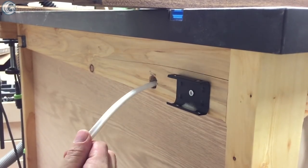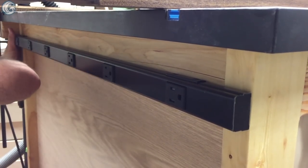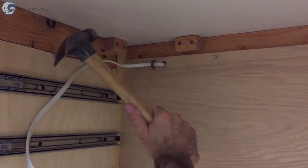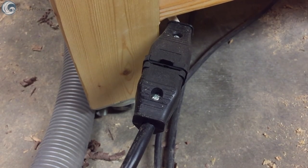I wanted to add a quality power strip to the back to plug sanders and other handheld tools into. I hardwired this 15-amp strip into the table with Romex, secured the wire with staples, and added an outlet to the end for a power tool extension cord that I picked up at the local home center.